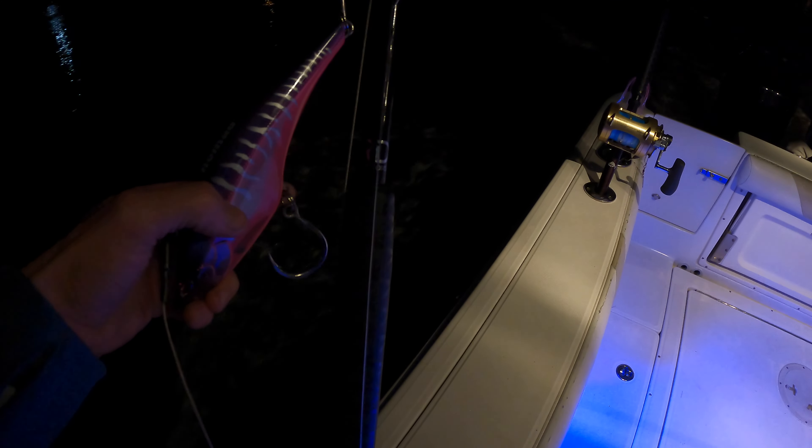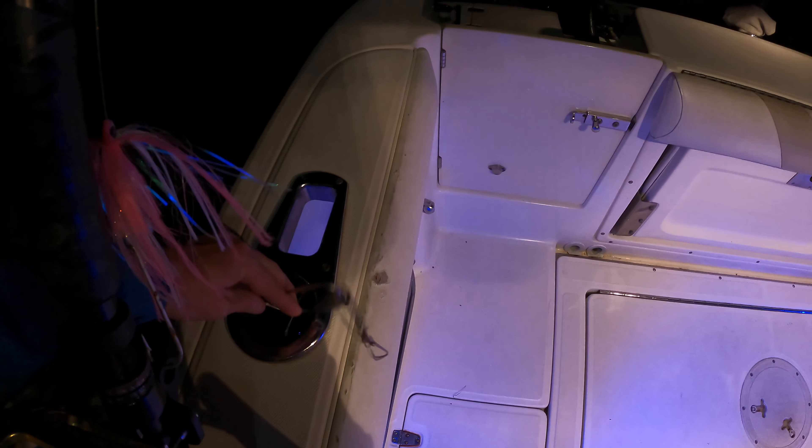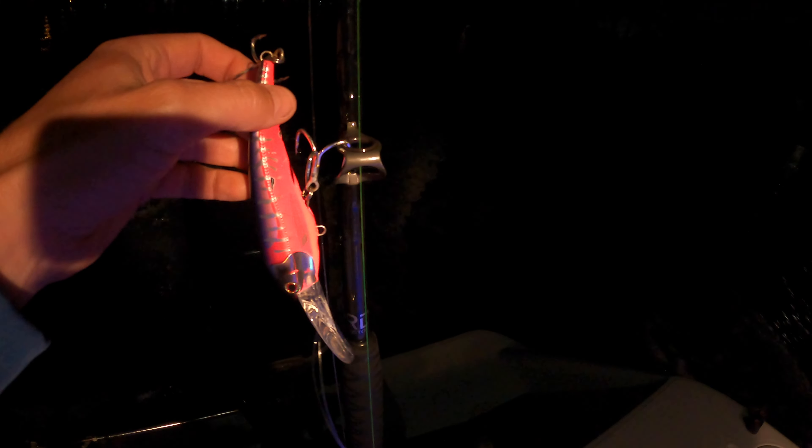This is a six-line spread targeting Wahoo in front of the full moon. On one outrigger, tightened up very tight, is a Mad Mac 200. On the further out number four planer, it's a pink and white sea witch with a bonita strip, going out on the 30-second count. On the shotgun is a boon bird with two feathered teasers — this rig was made by my friend Rich, he's calling it the G2P Angler skunk buster. Just behind the shotgun is a DTX Minnow, DTX 140 — I like these smaller ones because they have treble hooks. Going out on the shortest is a number eight planer with a blue and white sea witch. And then we have one feather on the other outrigger trying to pick up some blackfin tuna.